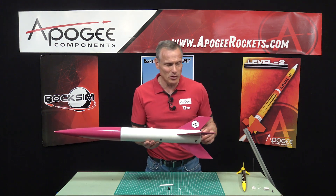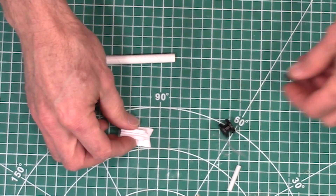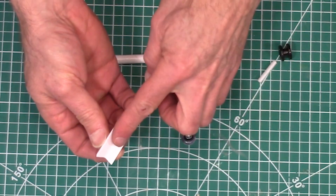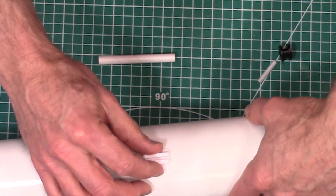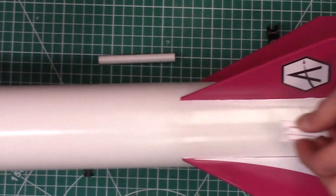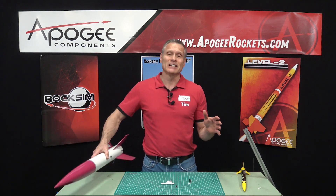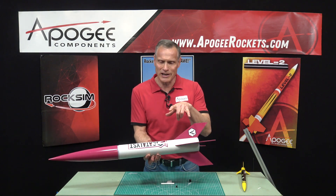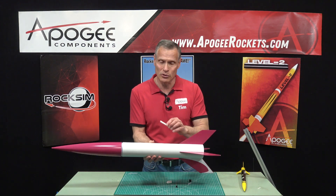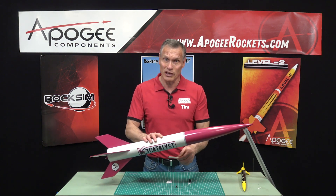Now if your rocket's already built, there is the option of putting on what's called a rail guide. It's similar to the rail button, just longer with more surface area, and you can simply glue it to the outside of your rocket. You're going to want to use two — one near the bottom and one above the center of gravity. On a rocket like this, you can have rail buttons on one side and a launch lug on the other side. On the Catalyst kit that we sell here at Apogee, it does come with both buttons and a launch lug for that use.